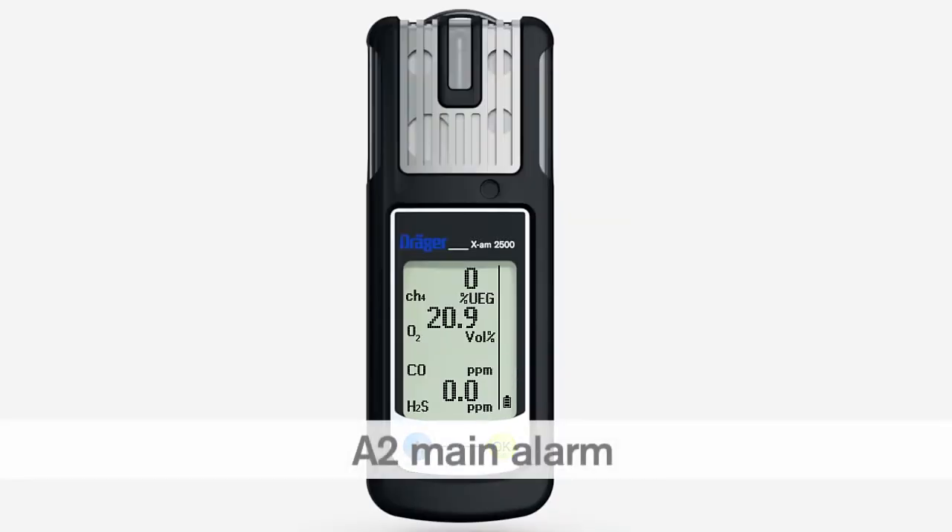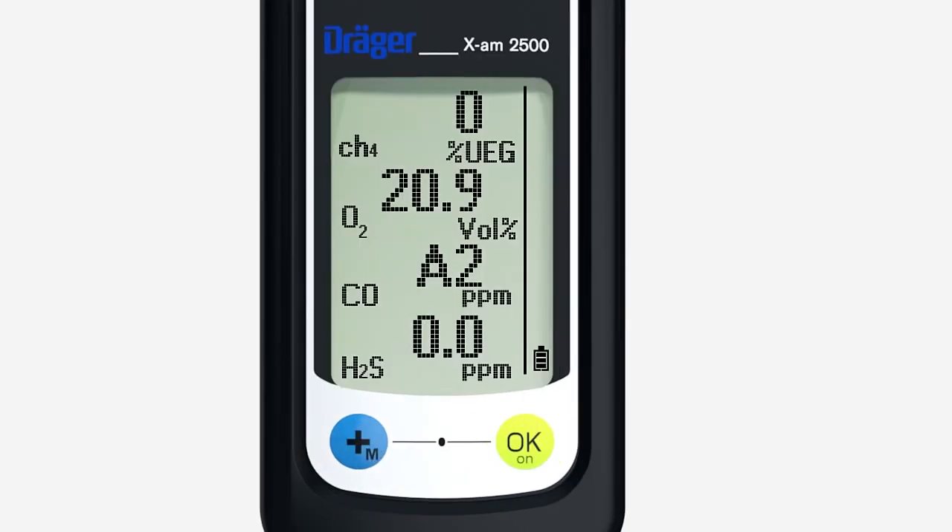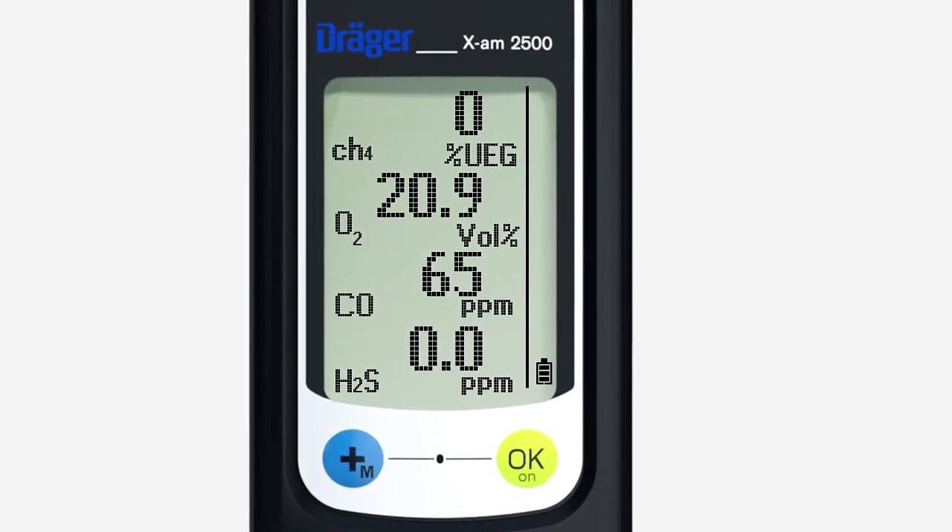The alarm automatically stops as soon as the concentration drops below the defined threshold. If this alarm is activated, leave the danger area immediately. The A2 main alarm signals danger of death. An audible double tone sounds. The visual and vibration alarms are periodically repeated. A2 is shown in the display. An A2 main alarm cannot be acknowledged.